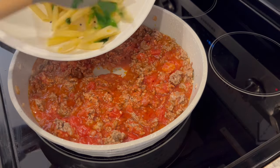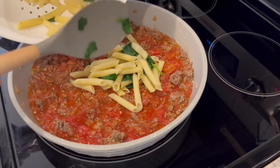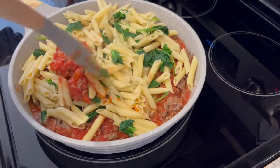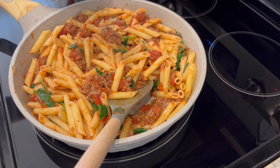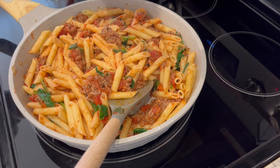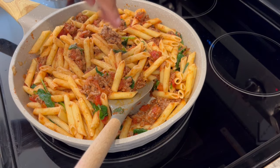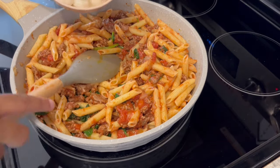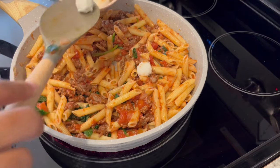Next you're just going to add in that pasta and kale mixture into your meat. After you have your pasta all combined, you can adjust your seasoning. I'm adding in a little bit of garlic powder, a little onion powder, and a little bit more salt. Give it another stir. And now I'm going to add in my mozzarella — this is fresh mozzarella.